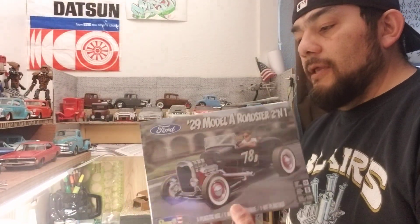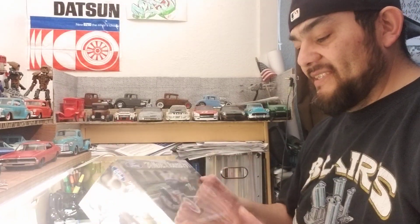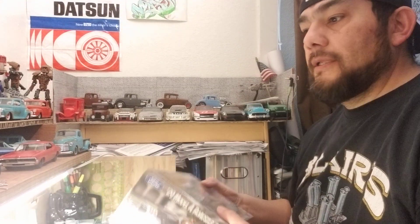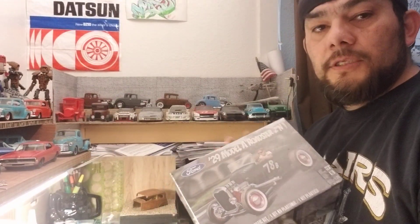This will be my entry for Paul's group build. I'm going to use everything that's in this kit, and I really hope it's all period correct. I don't want to do something that isn't period correct, at least for this group build. If you guys know whether everything in here is period correct, just let me know. I think I have a flathead laying around somewhere in my stash — I just have to look for it.